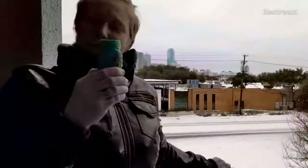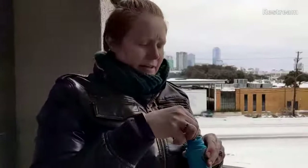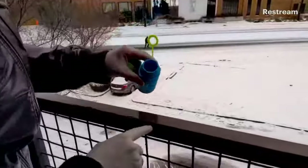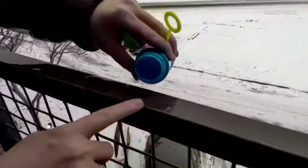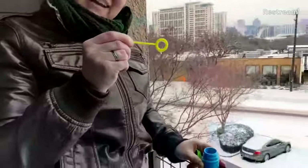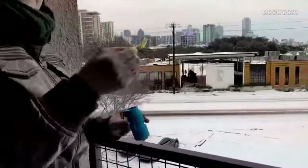The first thing that we are going to try today is bubbles. Normally you think of bubbles as being a summer activity, but we're going to try something a little bit different today. I'm going to take a little bit of bubble solution, put it on my finger, and add it here to the rail. It's already a little wet because the snow has been melting, but I'm going to add some extra solution.